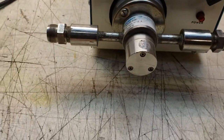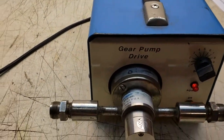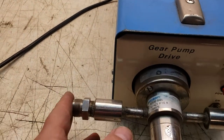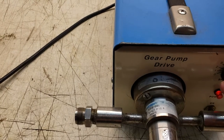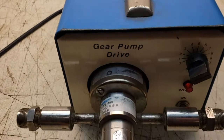So I take it this is the pump and this is the pump drive. We'll turn it on — it's on zero right now. You can see it pumping, a little suction, not much. That all seems to work.